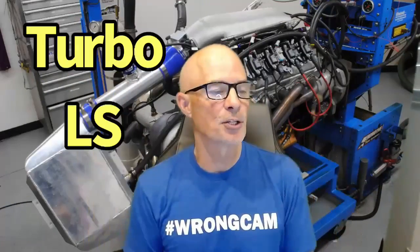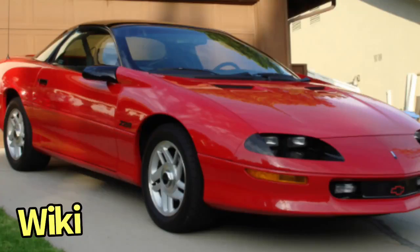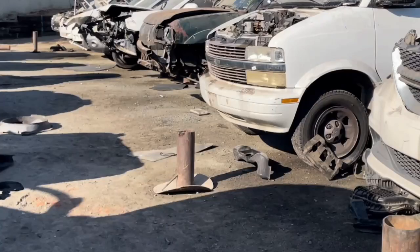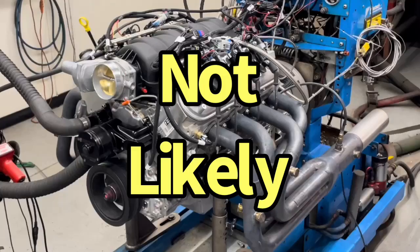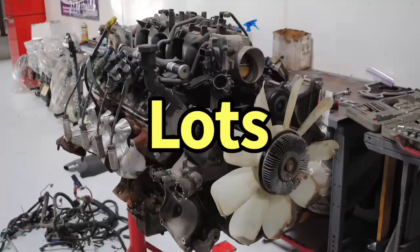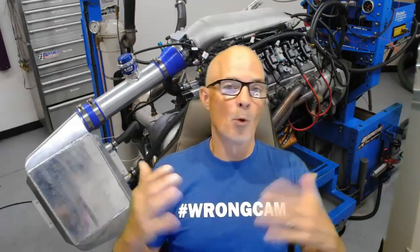We're going to start with selecting the right motor. In a lot of cases the motor may have already selected you — maybe you've got a Silverado, Camaro, Corvette, or GTO. But if you're going to the wrecking yard, the common versions are a 4.8, 5.3, or 6.0. Sometimes you might find a 6.2, though aluminum motors will be way more expensive. If you find a choice between a 4.8, 5.3, and 6.0 at the same price, get the bigger motor — the 6.0 will spool the turbo better and make more power at any given boost level.